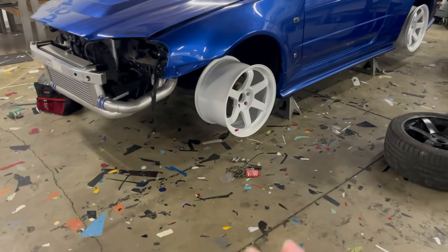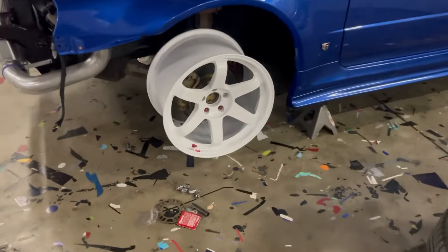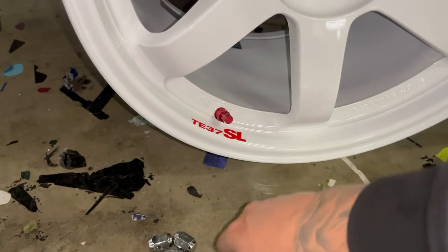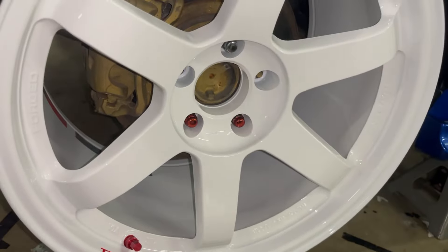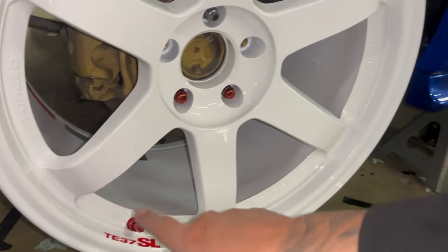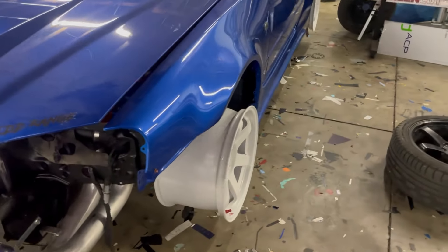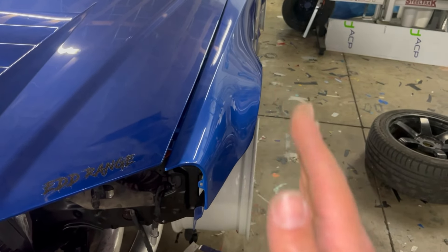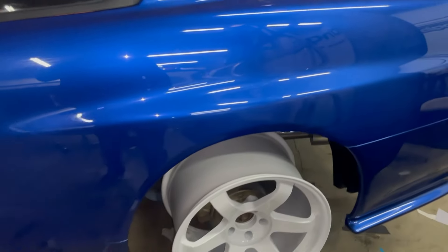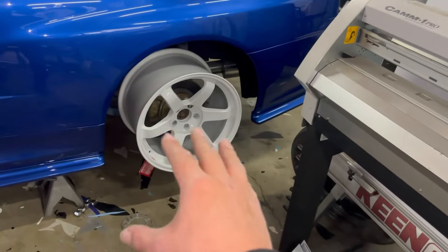The TE37s are on and these things look insane on this R34. I'm thinking about swapping the red valve stem — not sure yet, it might look okay with the blue. Honestly, these wheels look so crazy against the Bayside Blue. Just look at this fitment — they're going to go in with a little more camber once the car is lowered, perfect fitment with the GTR fenders and the Z-Tune front fenders.